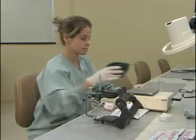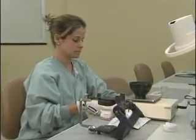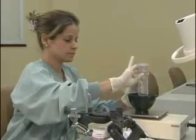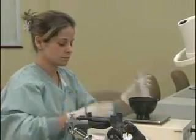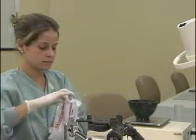Now we are ready to mix our mounting stone. Be sure you add powder to liquid. In this case, we have 52 milliliters of water, and we are going to add 200 grams of powder to that.